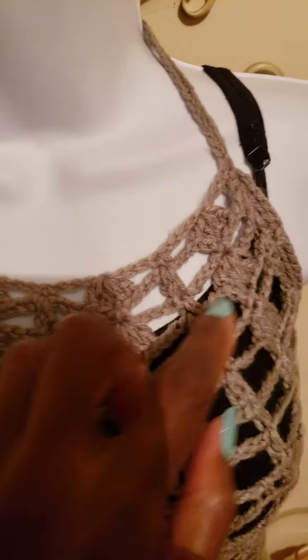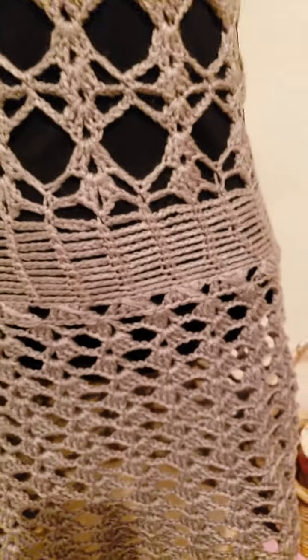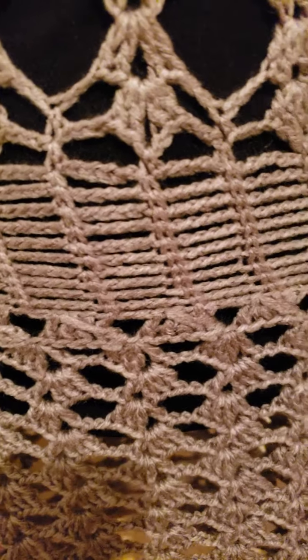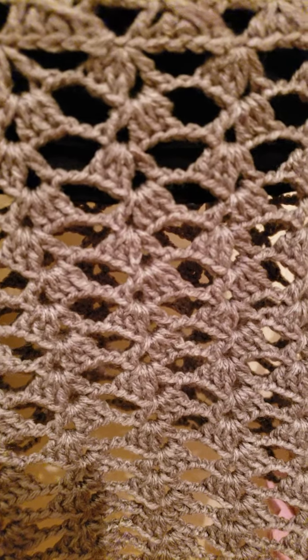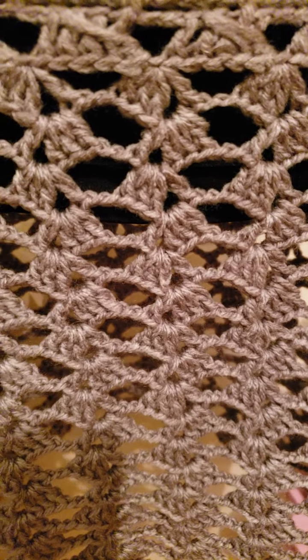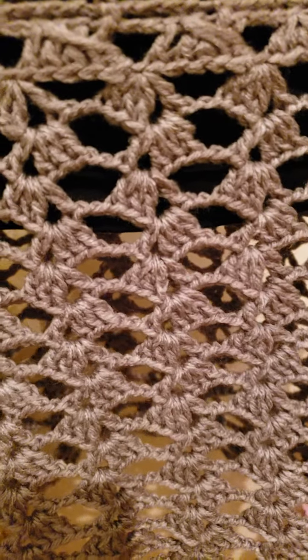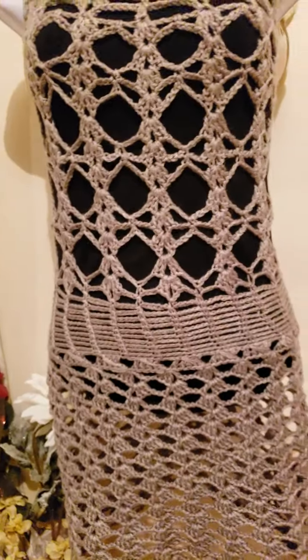Once you have your markers set, you're going to crochet downwards until you reach the bottom. You can change the pattern — what I did was use just chain stitch and single crochet for the bottom of my dress. Then I continued down with some half double crochet: three half double crochet, then two chains and a half double crochet, back and forth. As you can see, the pattern is working in reverse.